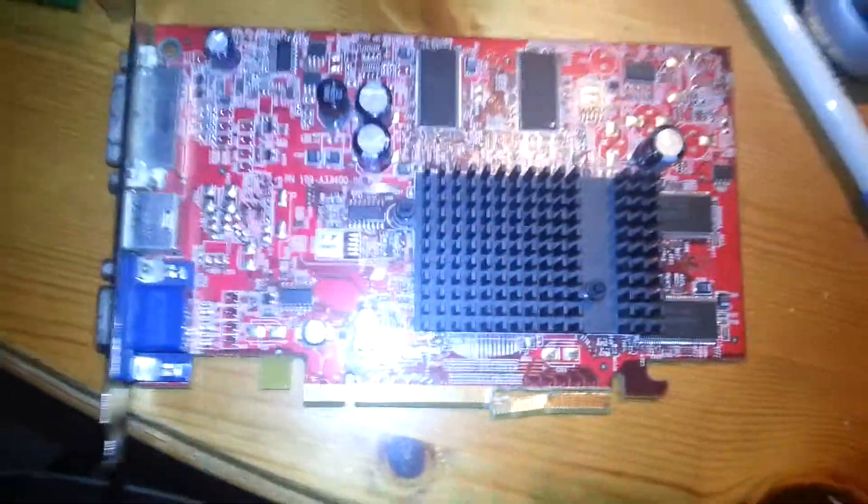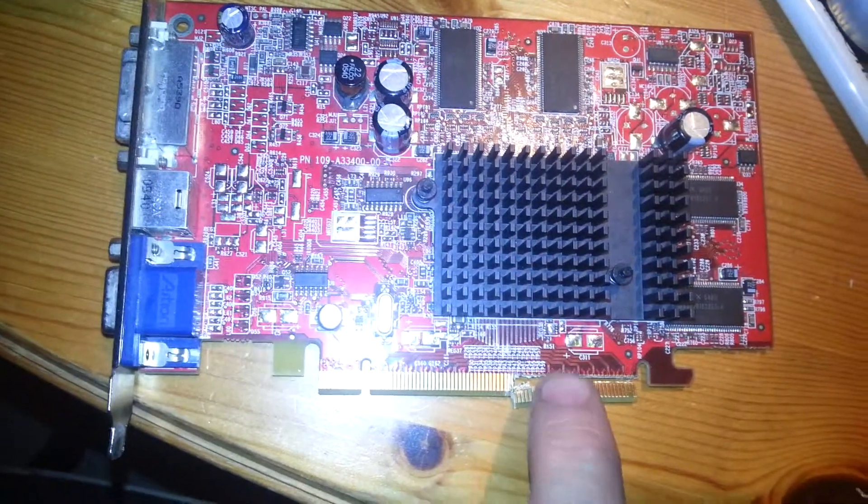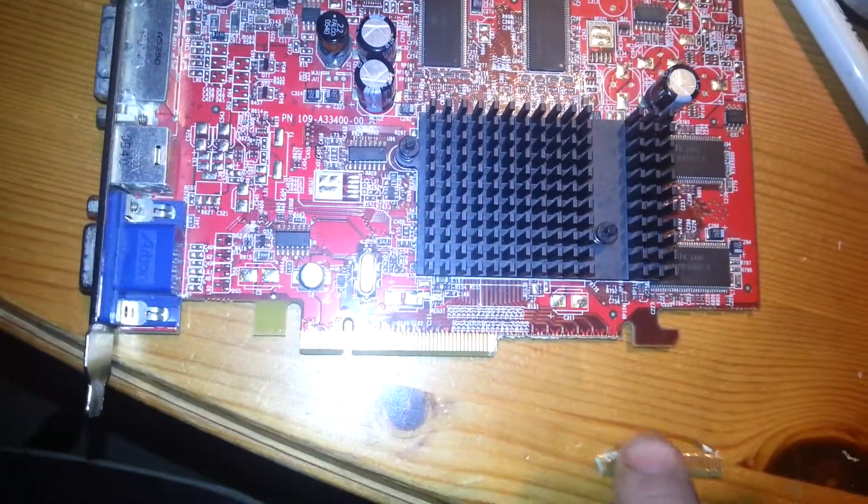This is a little video I've made of a graphic card. What you do is you take the back slot off the graphic card, which is there — you cut that off and move that out of the way.